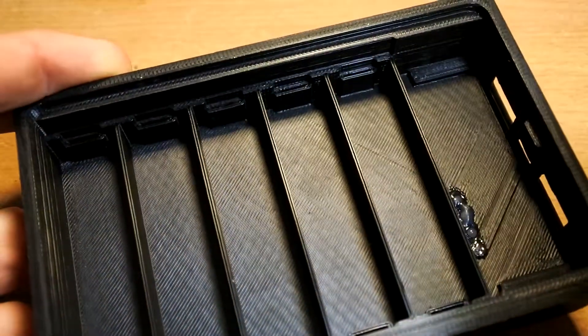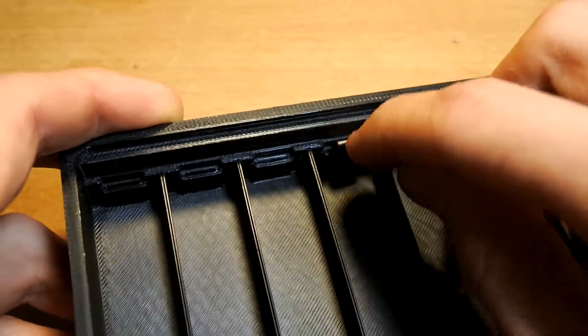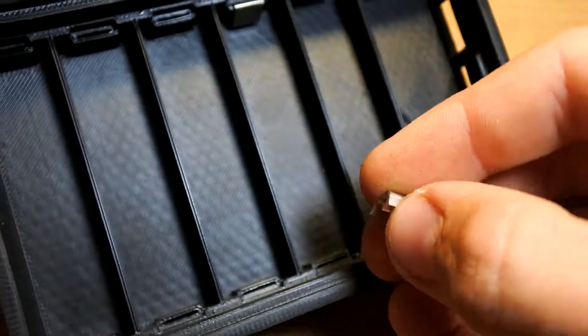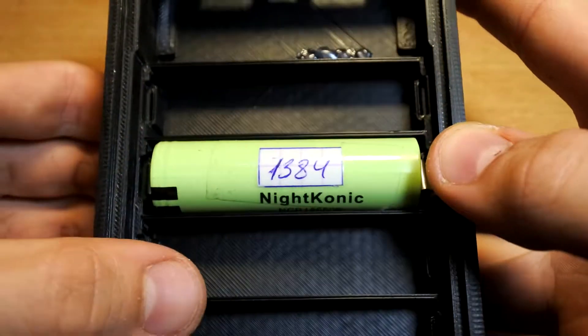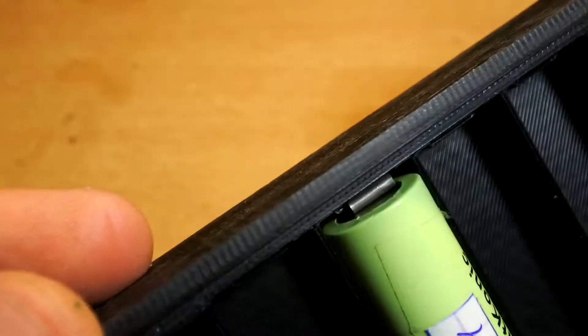The next fail was with battery contacts. Some time ago I saw on YouTube that somebody takes nickel plates and makes contacts for 18650 batteries. I decided to make the same and was disappointed, because nickel has no rigidity — they just bent after first contact with the battery. So I decided to solder them instead.